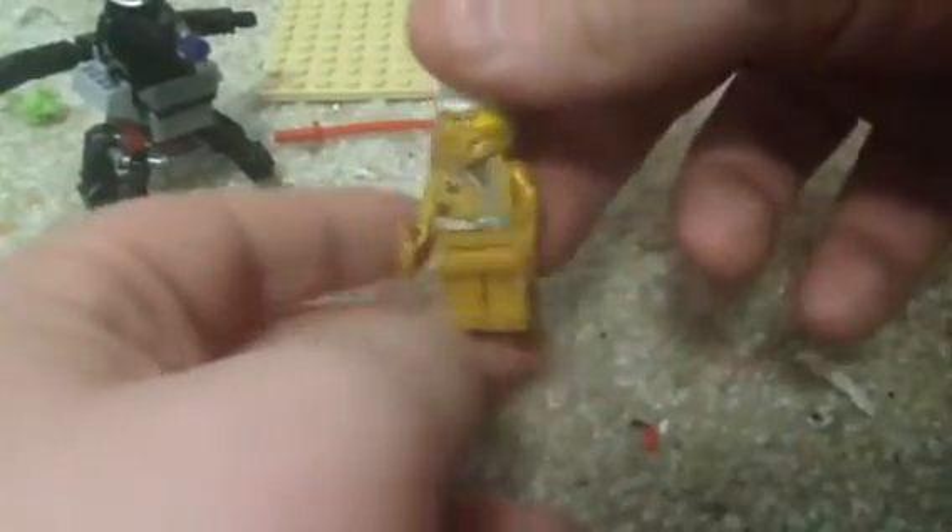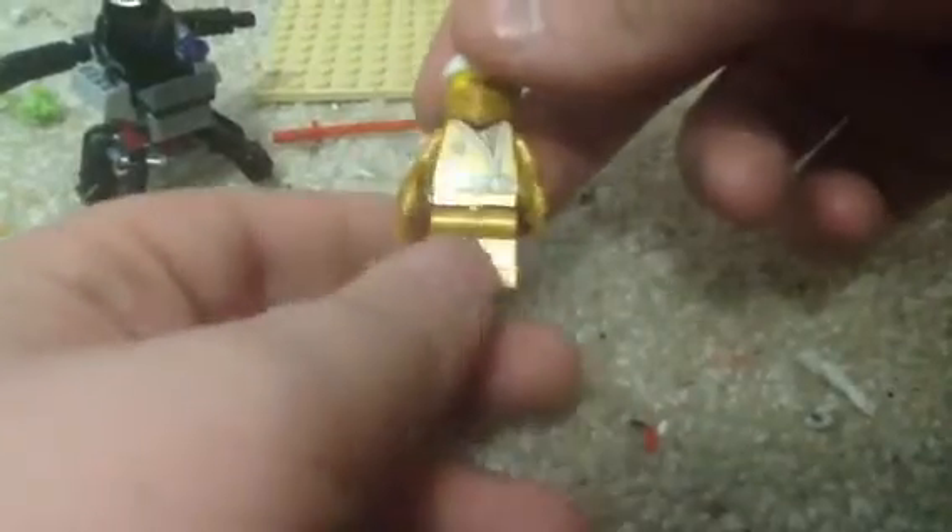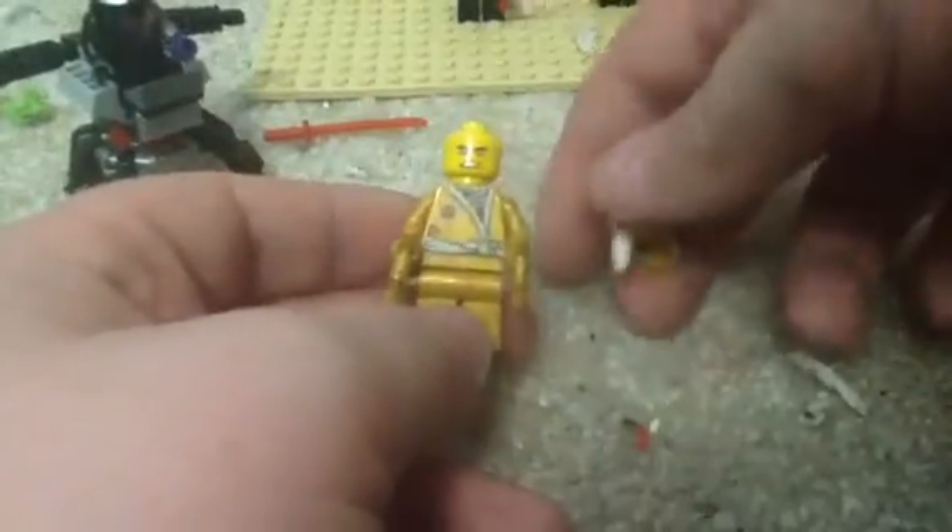Next up we'll take a look at our final minifigure — I know what you've been waiting for — the Golden Zane minifigure. Right off the bat I am so impressed by how much gold this Zane has. Looks like he has his golden shurikens of ice, and this kind of reminds me of the golden ninja lord from Legacy of the Golden Dragon, just because of how much gold there is. No leg printing, but the body is exclusive. He has the mask and two faces — ones we saw from the LEGO Ninjago Movie. This is a really nice collectible minifigure for your Ninjago collection.